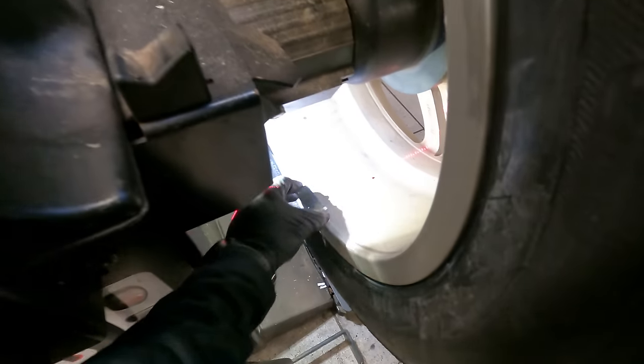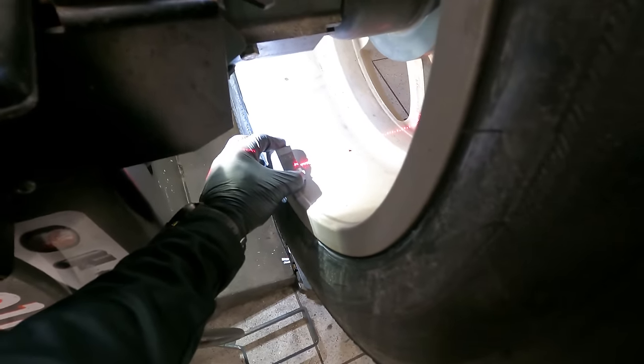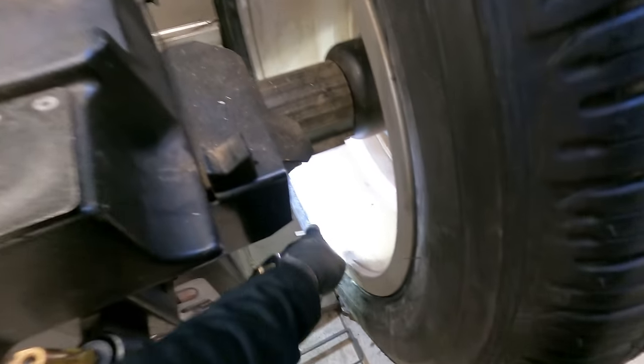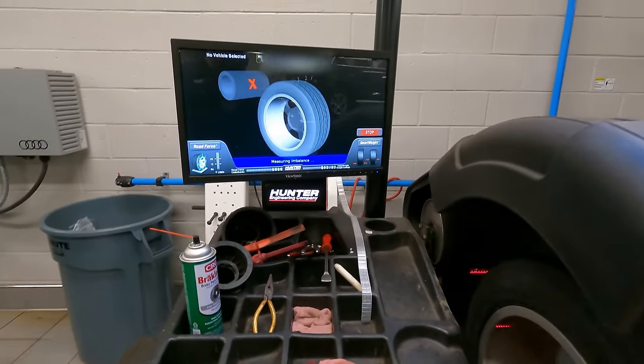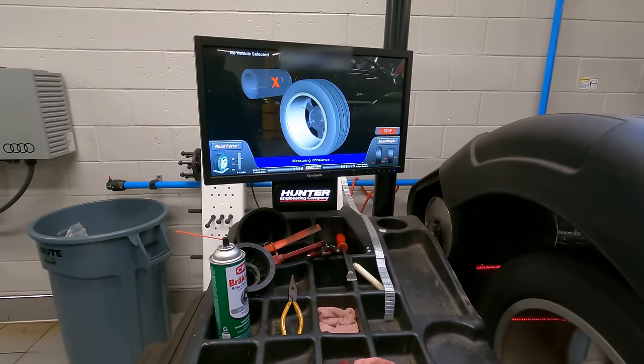We're gonna place that right in the center — right in the center, see. Let's see if I got it good first try.